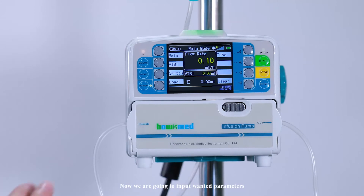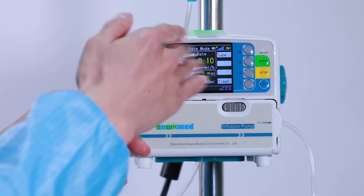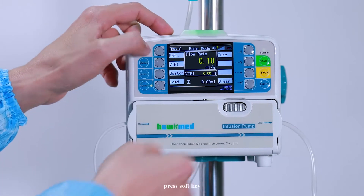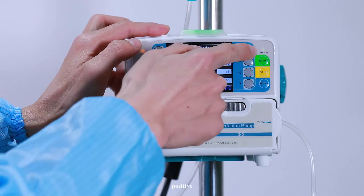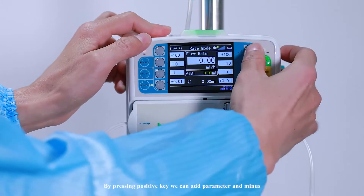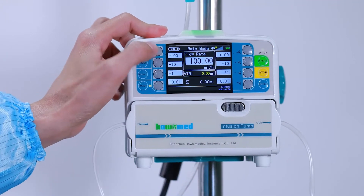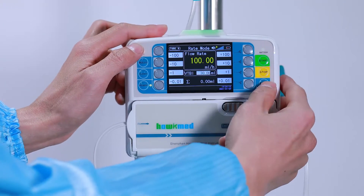Now we're going to input the wanted parameters. We can always use the 8 soft keys. Press the soft key — negative or positive. By pressing the positive key, we can add a parameter, and minus to reduce it. Press Enter, input VTBI, then press Enter.